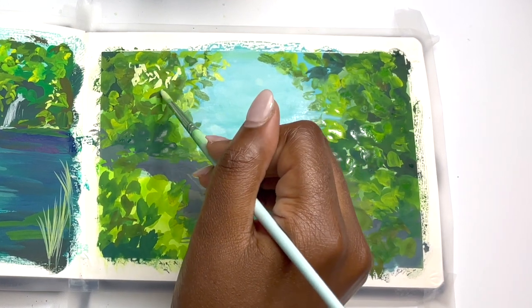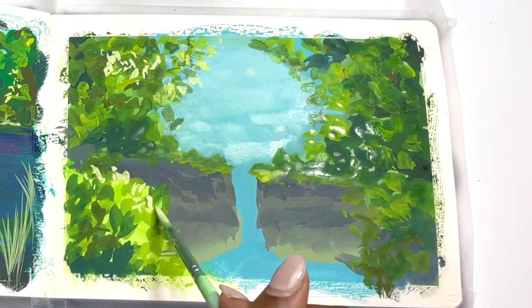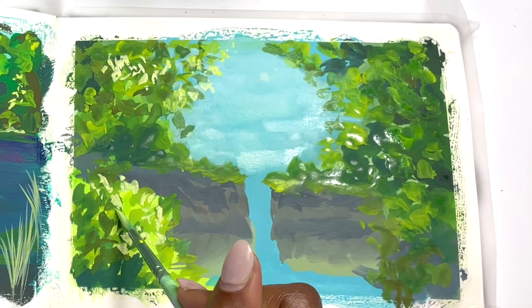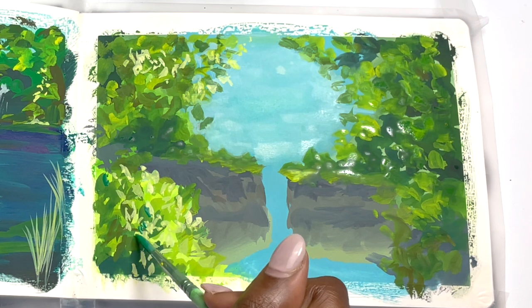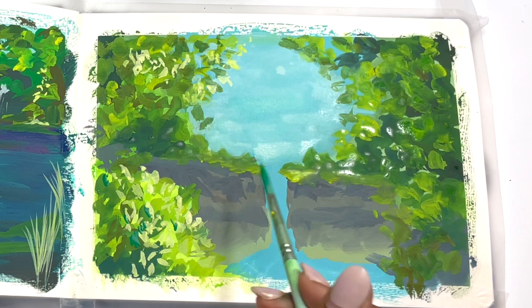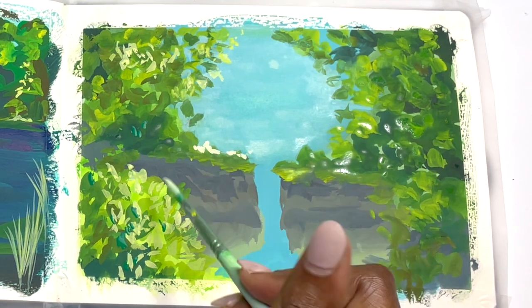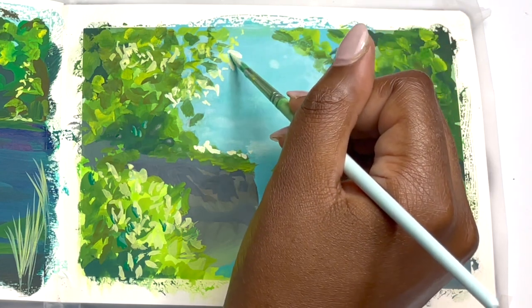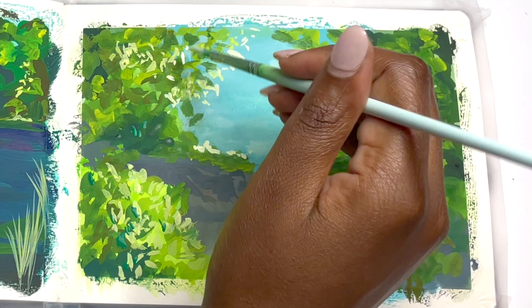I mixed a lot of greens for this piece and the key thing is to try to get as much variety as possible — I don't want the greens to be all the same because that can make the piece quite boring. Obviously mixing yellow and blue gives you a green; more yellow makes it lighter, more blue makes it darker. But taking things further, if you want to make it more olivey or muted, you can add a red — a bright red, or sometimes a burnt umber or browny red. The key is to experiment with different blues, yellows, and reds until you get the nice variation in greens you're looking for.